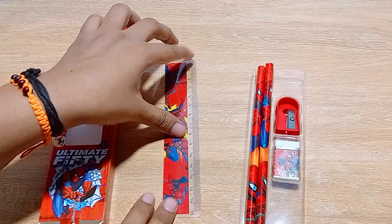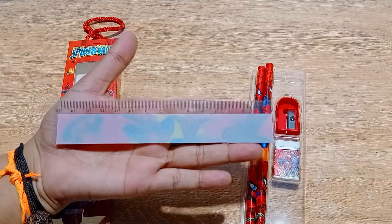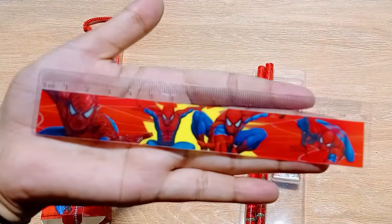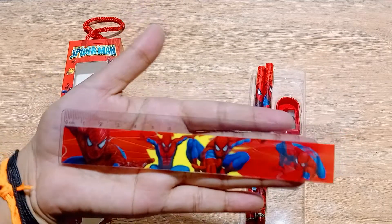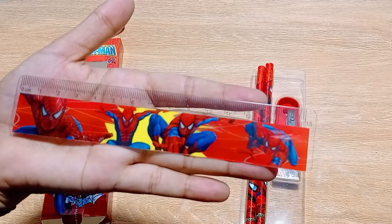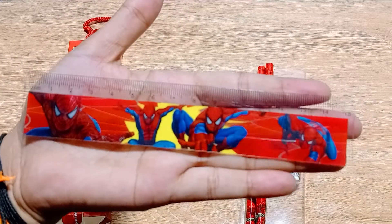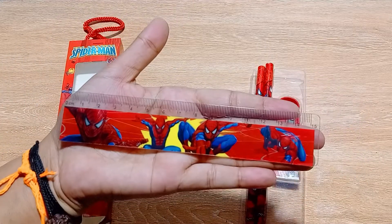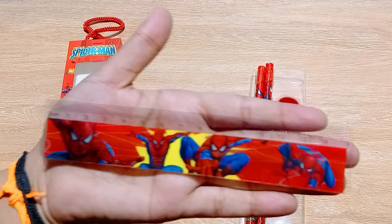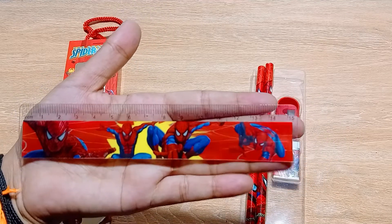First of all, I am getting one amazing scale — a 15-centimeter scale. The back side is very normal with nothing printed on it, but the front side is really amazing. Four Spider-Mans are printed on it: the first is looking at you, the second is in a position to attack, the third is attacking, and the fourth is ready to attack. If you are a Spider-Man fan, having a product with Spider-Man printed on it is a great feeling.